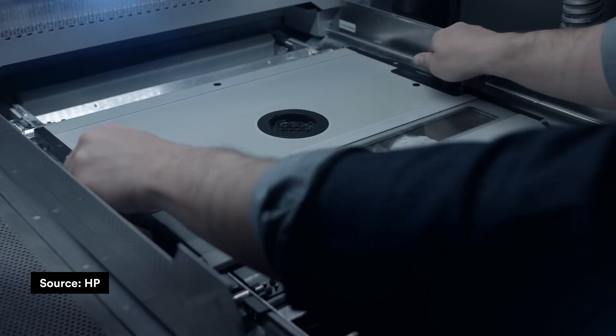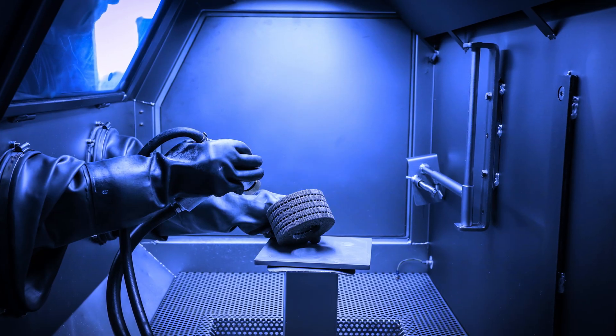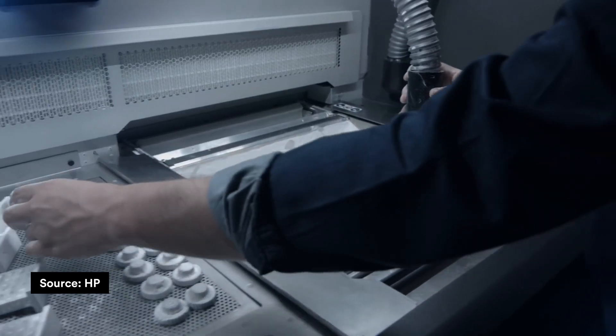The second drawback is that MGF has post-processing systematically. This means if you have very small details included in your design, you will probably get those small features damaged while the parts are being blasted during the build cleanup phase.